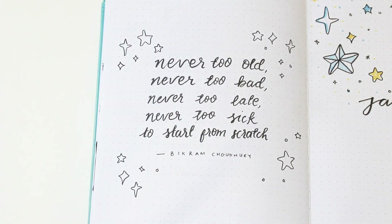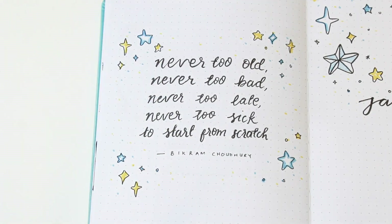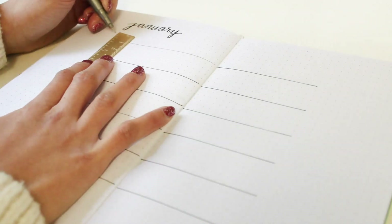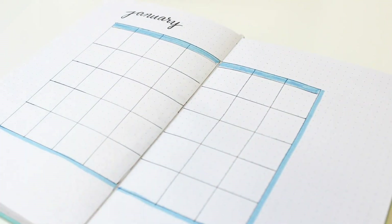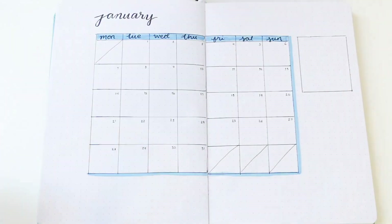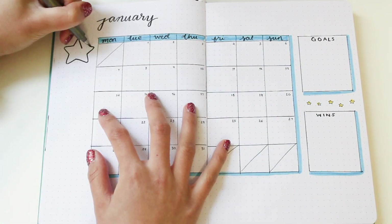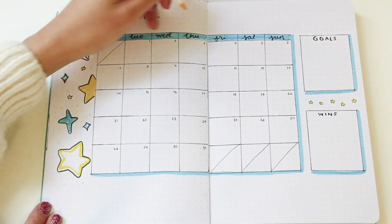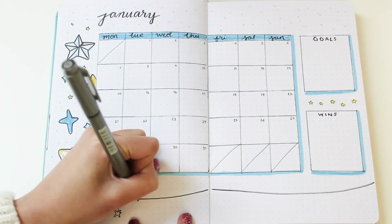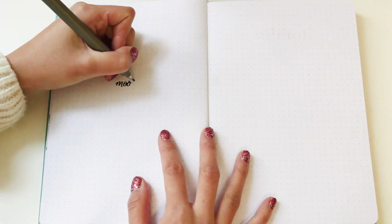I'm decorating the page with more stars around the quote. After the cover page I do my monthly log, and I'm keeping the calendar format because it works best for me — five by five spaces for each box in my Stationery Island notebook. On the other side I'm drawing boxes for monthly goals and wins. It's useful to have your goals in front of you, but it's also important to see your little victories. I'm decorating with stars, blue and yellow dots, and at the bottom a little string with hanging stars.